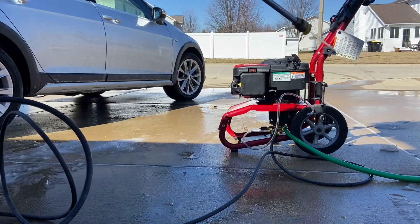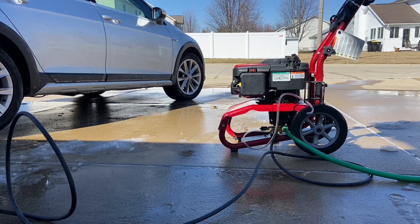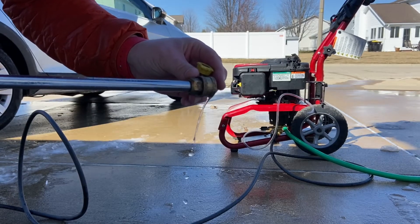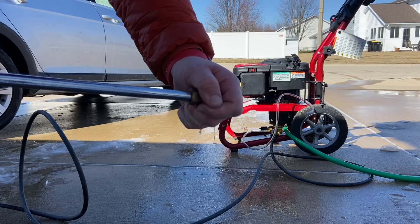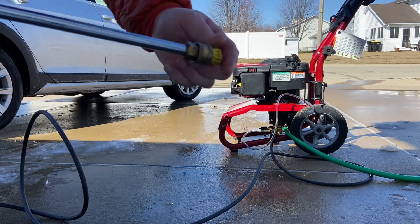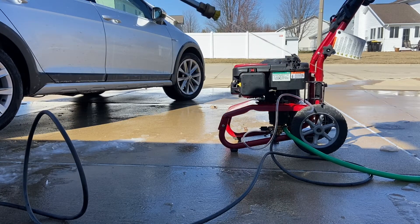I made sure to prime the line so it's only water. The orifices on this I can't read, but make sure you size the orifice with the pump. I'm assuming this is around 2.5 — I didn't check. It'll also change the pressure of your pump.